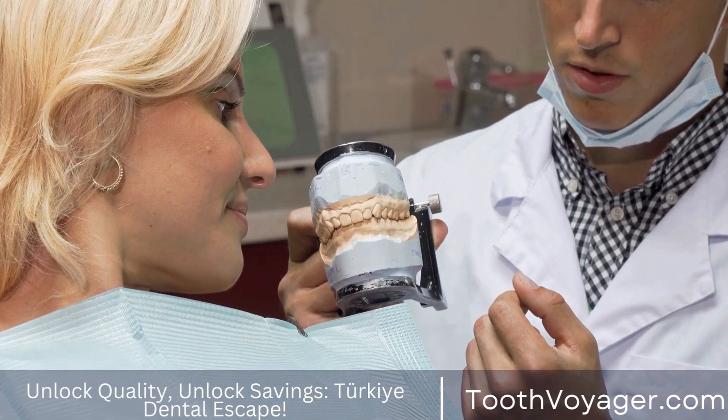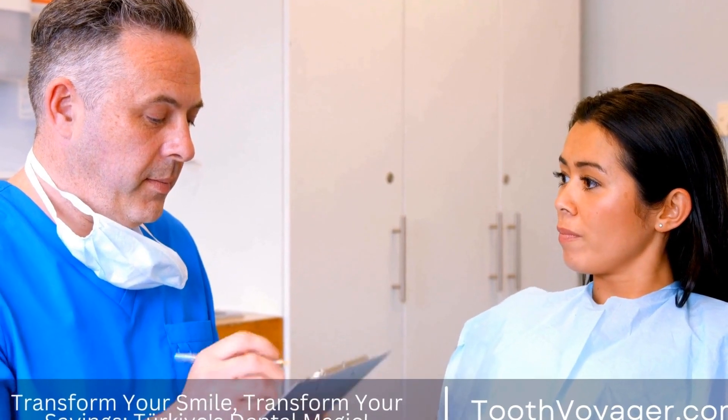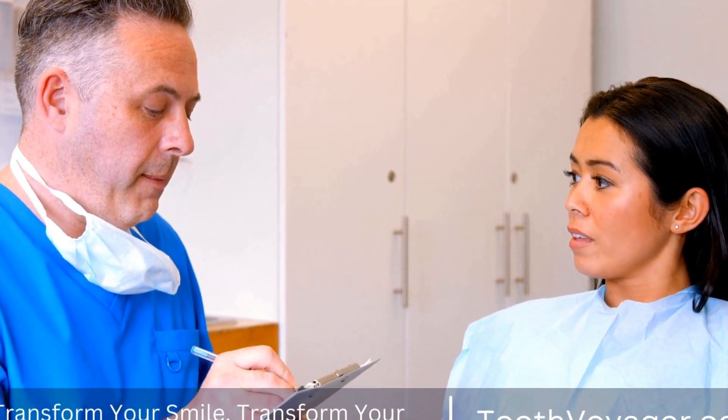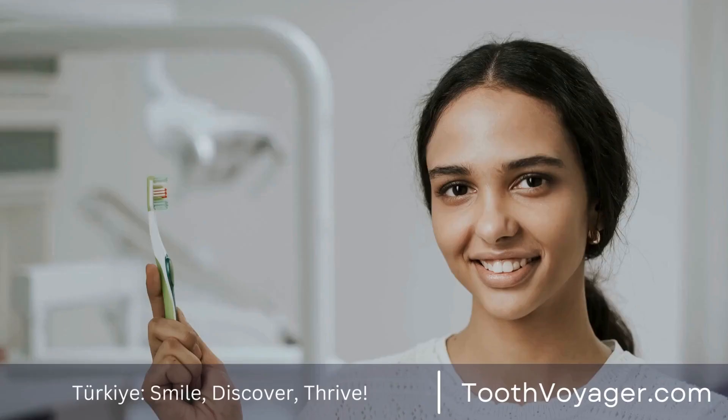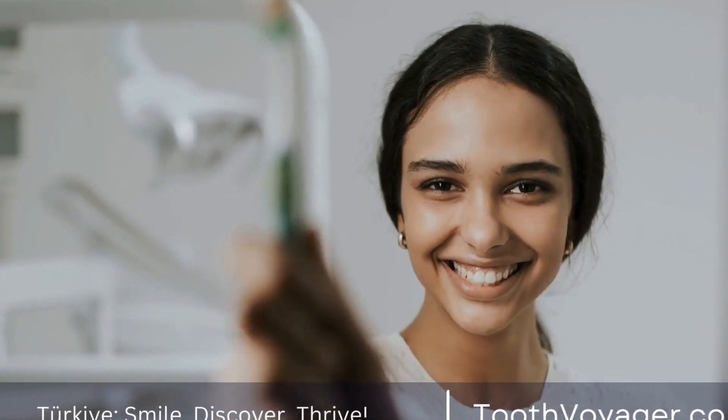Dental crowns can be made from a variety of materials, each with its own set of advantages and limitations. The most common materials used in dental crowns include the following.